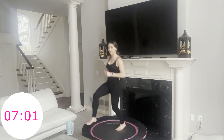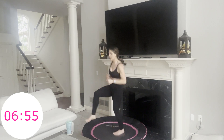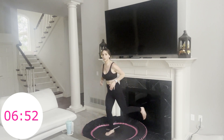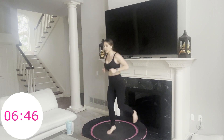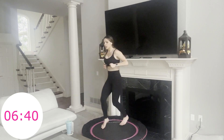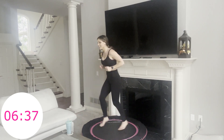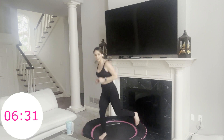Next, something I like to call a rocking horse — pick one leg to go forward first. Rocking horse looks like this. Ready, go — 30 seconds with this leg forward, and we're going to switch and do the other leg forward. Pull your core in, nice and tight. You have 15 seconds on this side and then we simply switch to the other side. Five more seconds — switch.